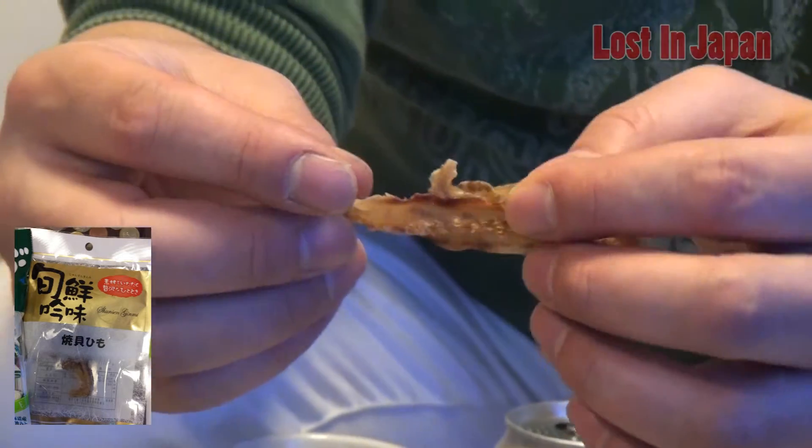Yakikai Himo — the shellfish strings. It's flavored with sake, alcohol, mirin, and some sugar. It's kind of weird, but Japanese are used to eating stuff from the sea. You might have to get over a few fears. Very hard, but very good. The Japanese know how to prepare seafood. Basically it's part of a clam, and they've made it into a treat. Really fits beer — it's a beer snack. We can all say it's all beer snack.